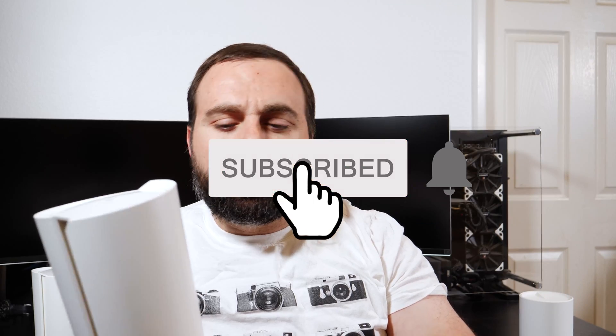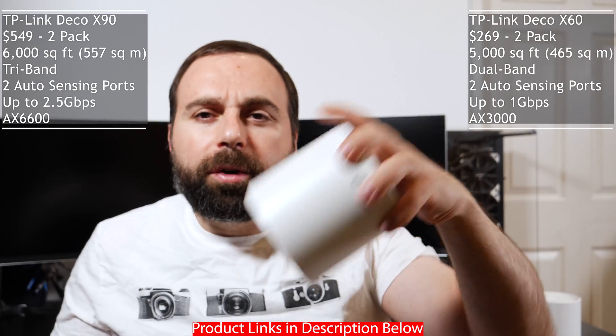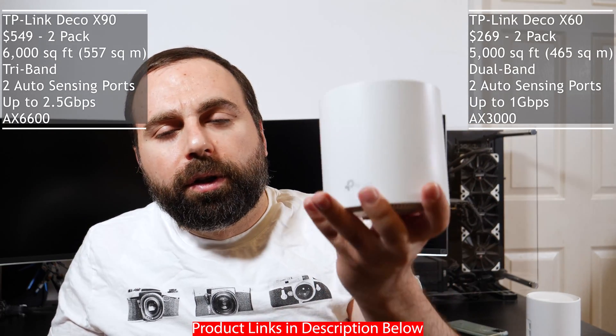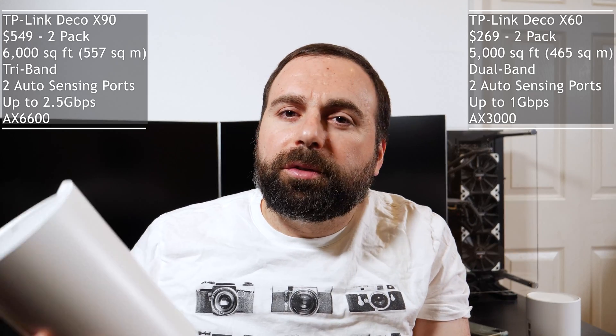Hey, what's up guys? I'm going to compare the TP-Link Deco X60 to the TP-Link Deco X90. We're going to go into specs, I'm going to tell you guys speed tests in different configurations, I did some range tests as well, and I'm going to give you guys my final thoughts. I got the 2-pack and that one retails for $269. All the product links will be in the description below. This one is often on sale — in fact I bought it on sale — but the retail price is $269.